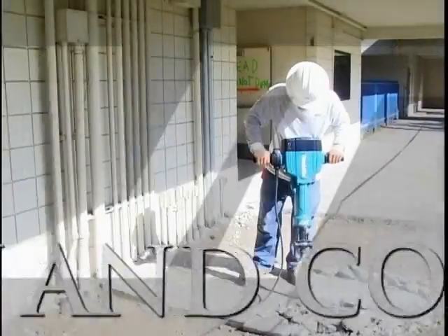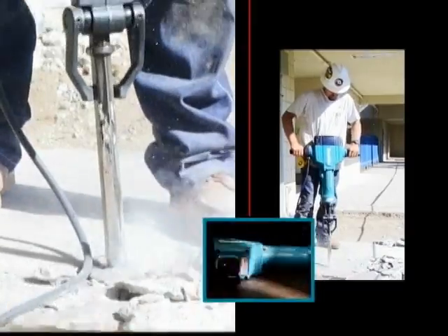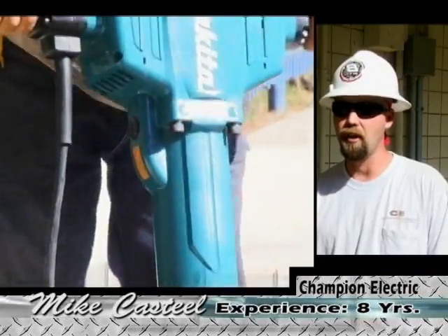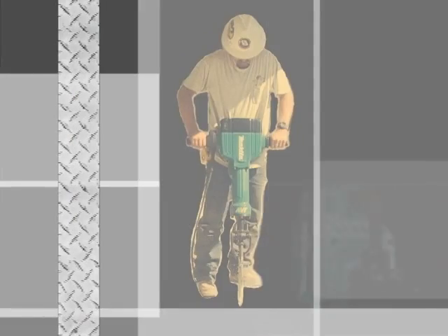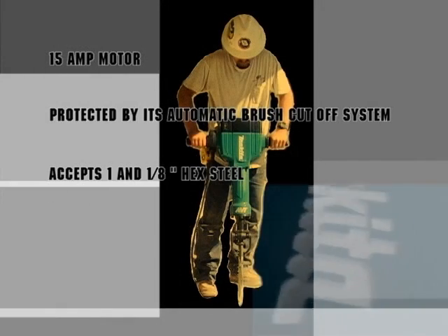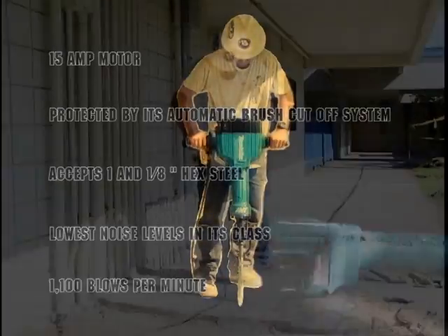Versatility and comfort. The difference I felt was there was hardly any vibration going up your arm. It's very accurate — working smart, not hard. That's what AVT is all about. It'd be faster to use the Makita. You have like normal strength after using the Makita all day long. The HM1810 is the most efficient breaker hammer in its class with a 15-amp motor protected by its automatic brush cut-off system. This breaker hammer accepts 1-1/8 inch hex steel and maintains the lowest noise levels in its class while delivering 1,100 blows per minute.